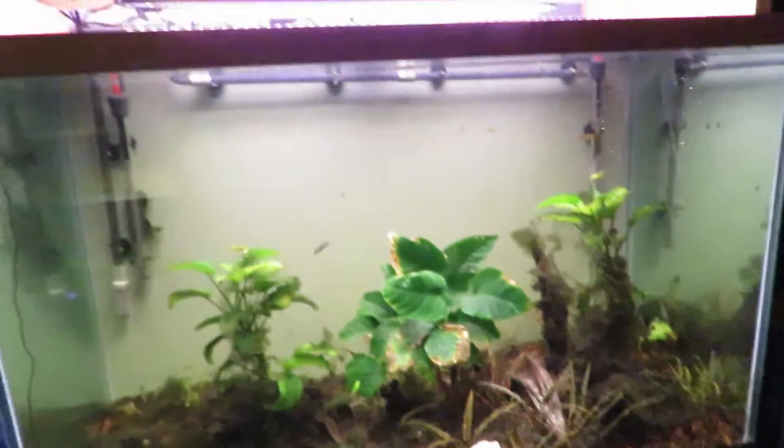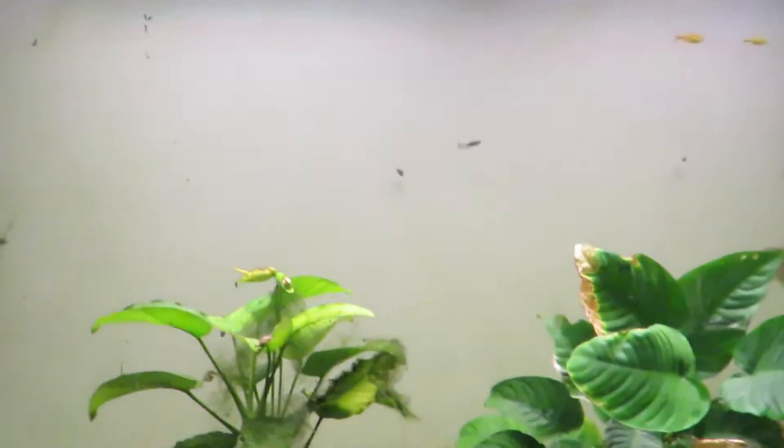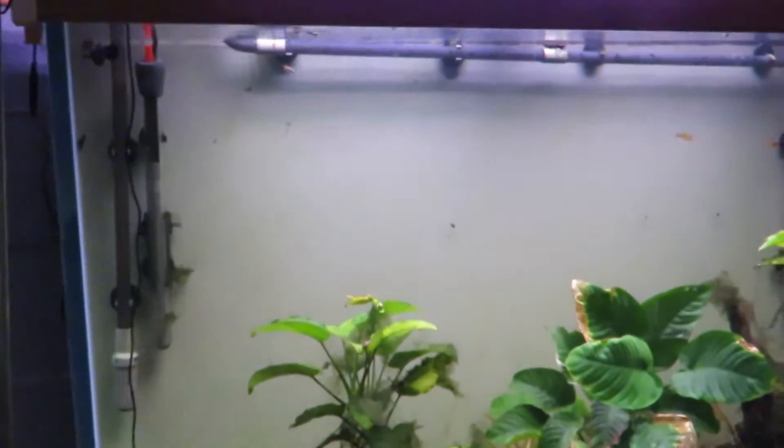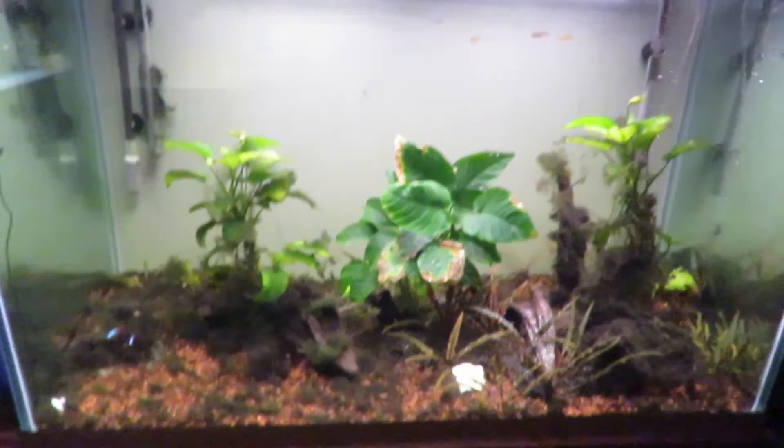This here is a 150 tall. I actually didn't change a whole lot in this one. I have some real negro plecos, some neon tetras, panda corydoras, silver tip tetras, black mollies, and neon blue tuxedo guppies — and that's what I've got in there now. I did clean that up, so it changes the looks of the room.